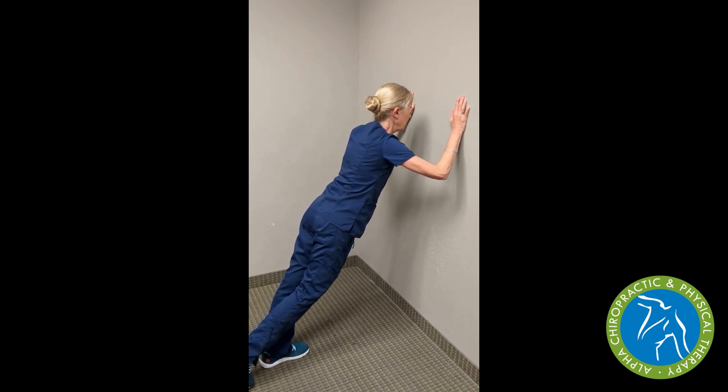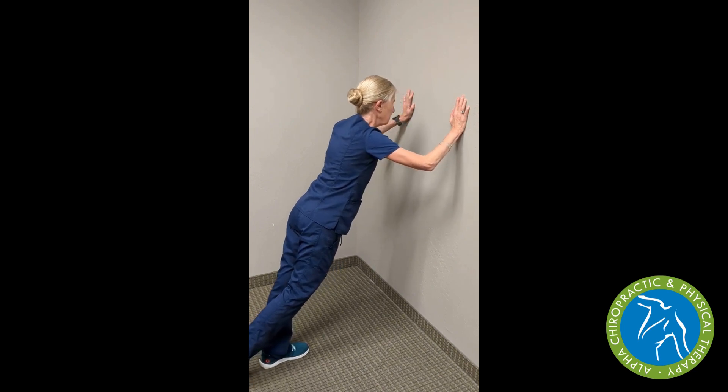So this is our beginning progression for planks — the plank on the wall position.